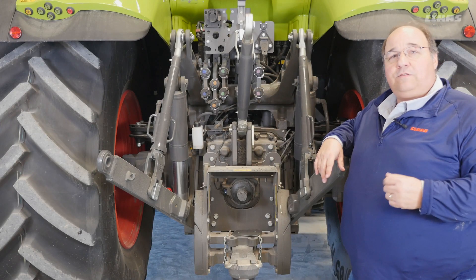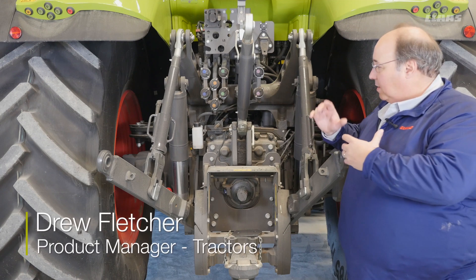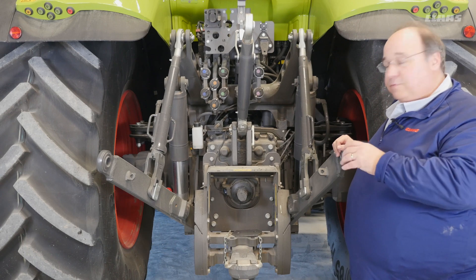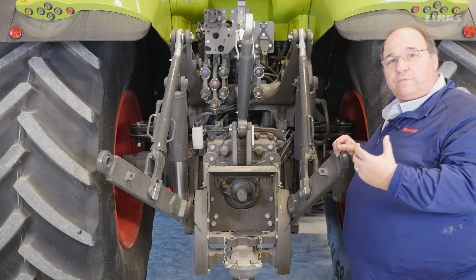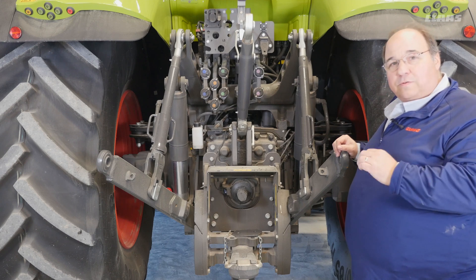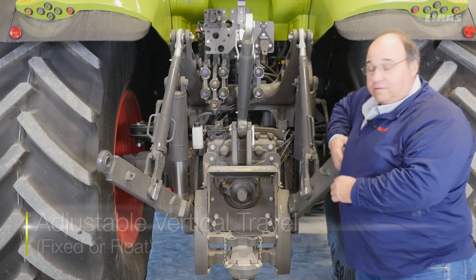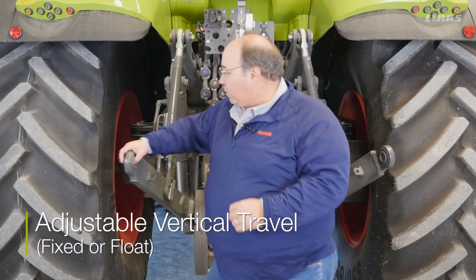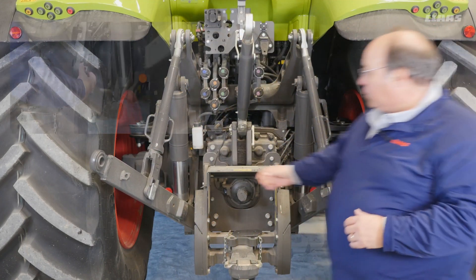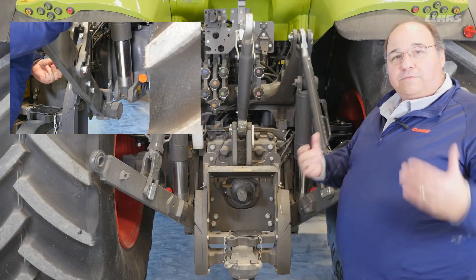For the three-point hitch adjustment and interface for the implement, we've got the sway block style with ball link ends here. In this version we have the quick hitch removed for accessibility so you can see. A couple of adjustments in the three-point hitch we want to point out. The first thing is that these arms can be fixed or they can float up and down, and depending on the implement, you want to turn these around so that they're fixed or float so that you can follow ground contours.